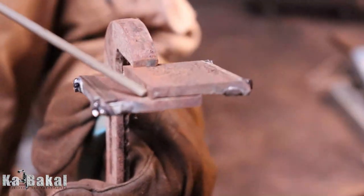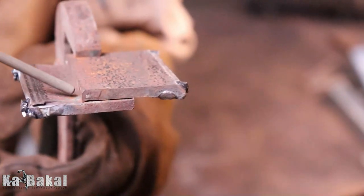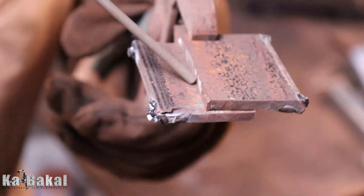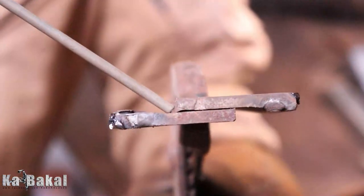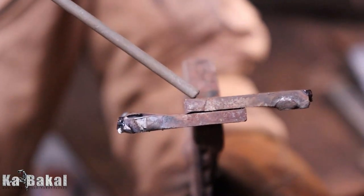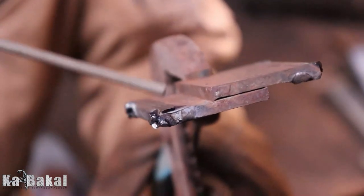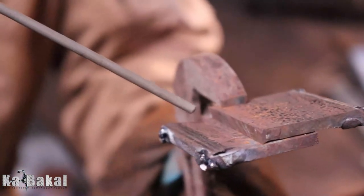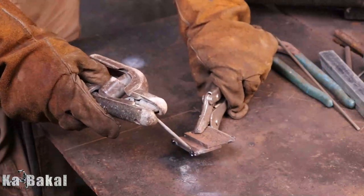Ito naman po yung lap joint. Ginagamit yan mostly dun sa mga materials na hindi magkapareho yung thickness. Kung titignan nyo po, sobrang tigas po ng joint na yan kasi magkabilaan ang hinang — diyan sa isang side at saka dun sa kabilang side na na-expose. At yung position ng electrode natin, huwag kalimutan — para yung fusion ng dalawang materials magkapareho. Kapit na kapit po ang resulta.